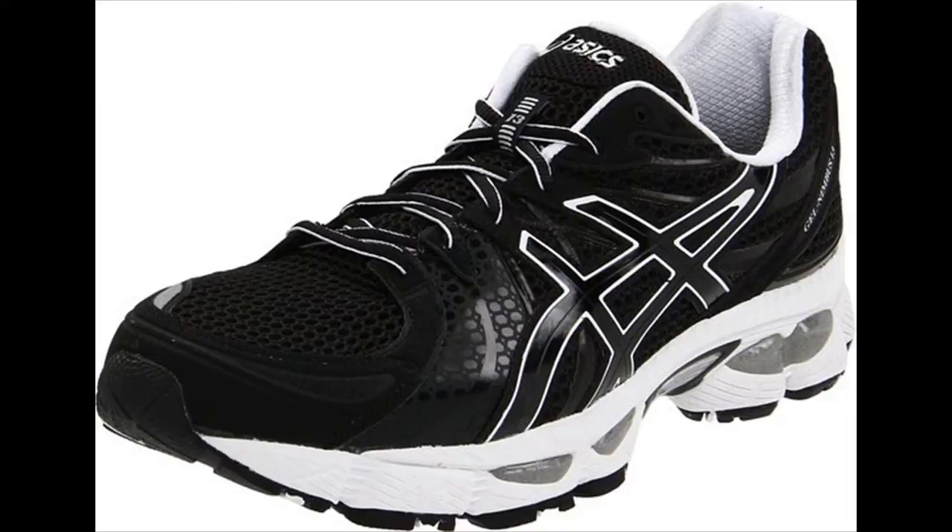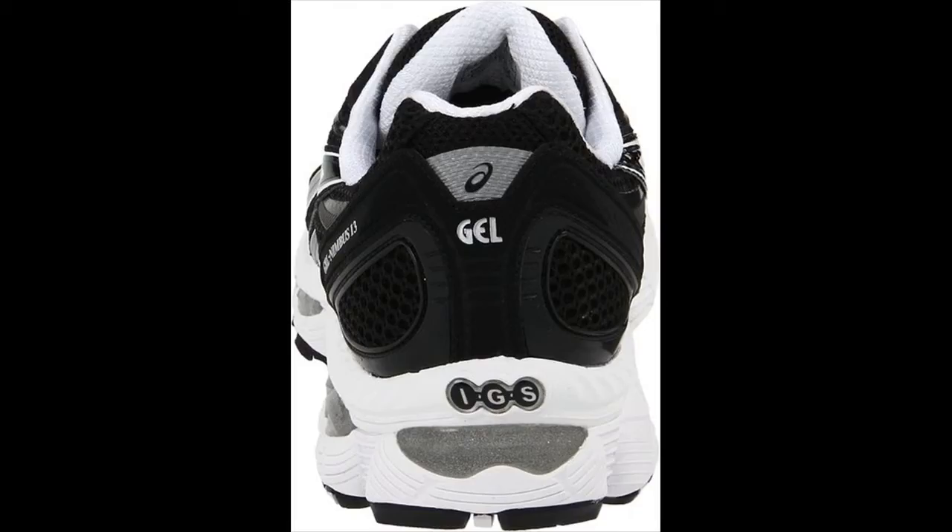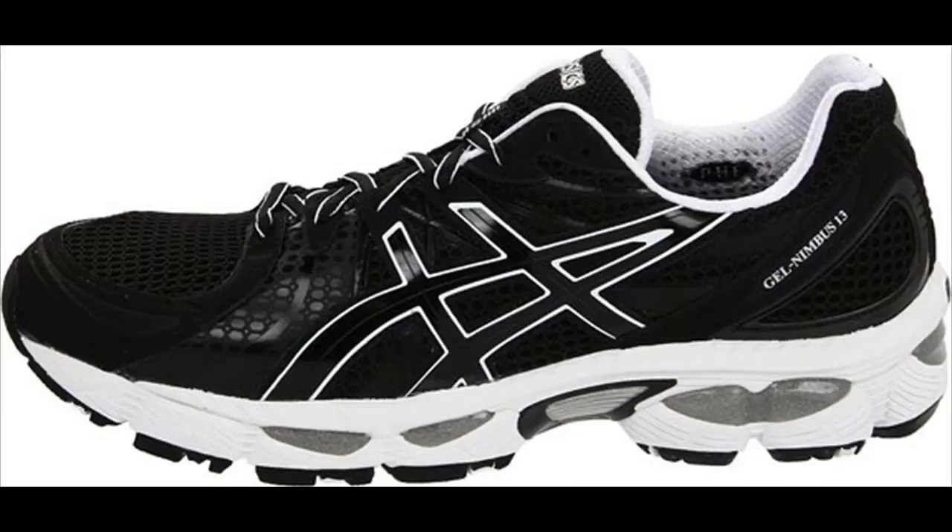The Gel Nimbus series is among ASIC's most popular offerings. The latest incarnation seeks to reduce weight while still providing maximal cushioning throughout the shoe. Overall, the Nimbus 13 provides a conservative reboot of the model, offering few major overhauls in favor of minor tweaking.